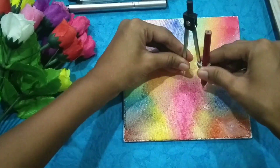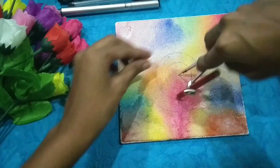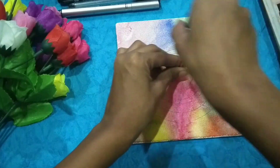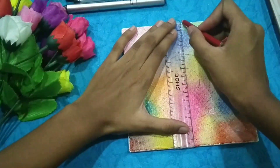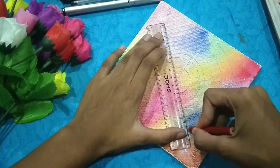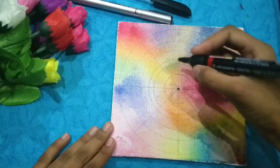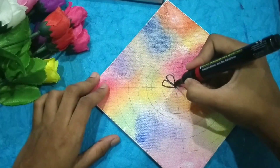Now take a compass and draw circles as I am doing. It looks like this. Now take a scale and divide the circle into many parts as I am doing. And now using a marker, just go on drawing whatever designs you want to draw.